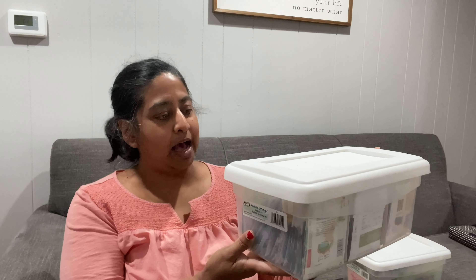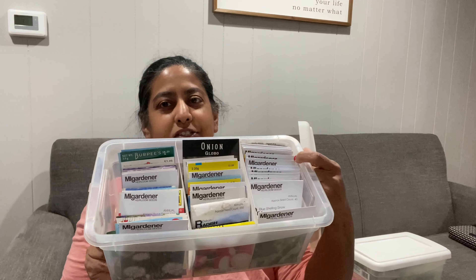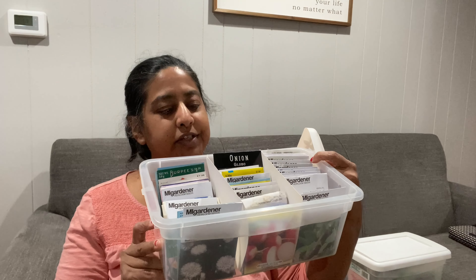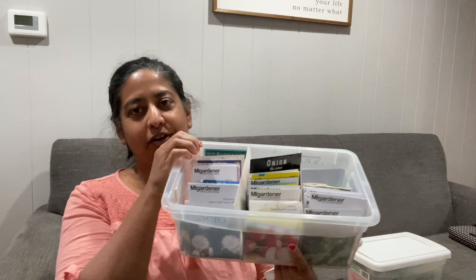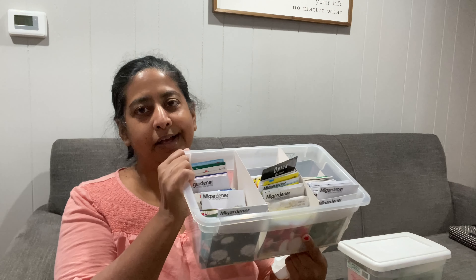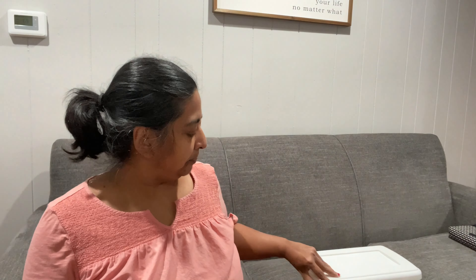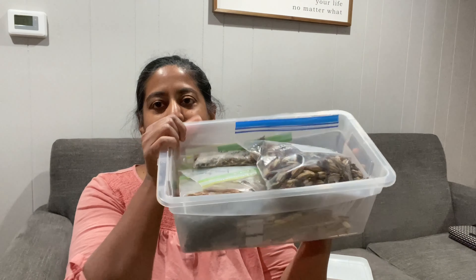I'm going to show you the boxes that I use to store my seeds in. I'm basically just using old shoe boxes — the ones you can buy at the dollar store — and I put little dividers in them. It's just a piece of cardboard to separate different varieties of seeds. I keep all of these in the box and then I keep them in my closet, because seeds are supposed to be stored in a dry place. I have three boxes like these.